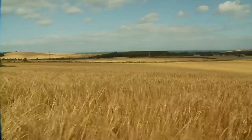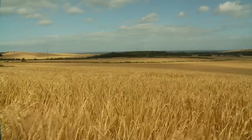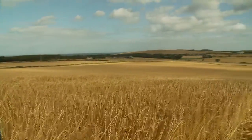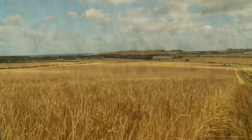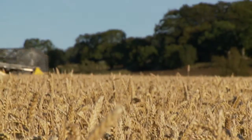The oilseed rape is swathed, leaving it in rows for about 12 to 15 days, then we pick it up with the combines — that's mid-August, hopefully. Spring barley is usually ripe about the third week in August, coming out to September. That's a big job. And then we cut the wheat, hopefully, to get finished by mid-September.